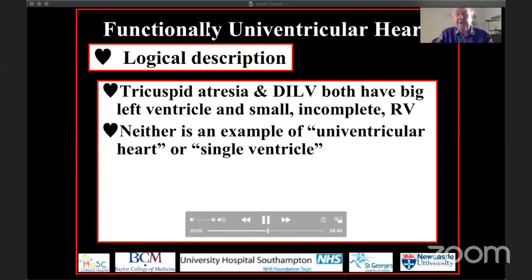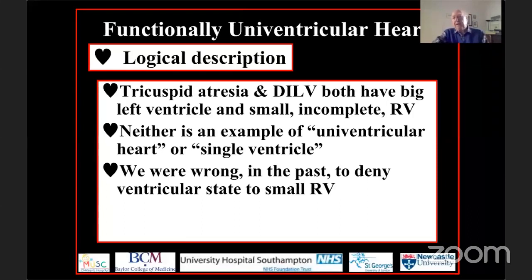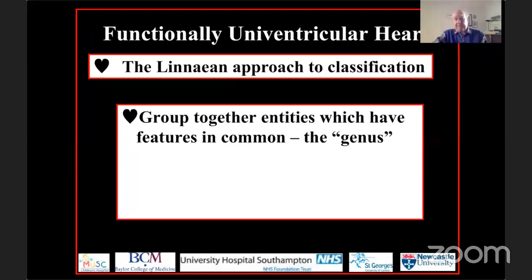Neither heart, when analyzed anatomically, is a univentricular heart or a single ventricle. I made a fundamental mistake in the late 1970s when I tried to persuade people that tricuspid atresia was a single ventricle, because most people at that time accepted double inlet left ventricle as a single ventricle. What I should have recognized from the outset is that double inlet left ventricle, just as with tricuspid atresia, has a dominant left ventricle and an incomplete right ventricle. If anything was single, it was the atrioventricular connection and not the ventricular mass.